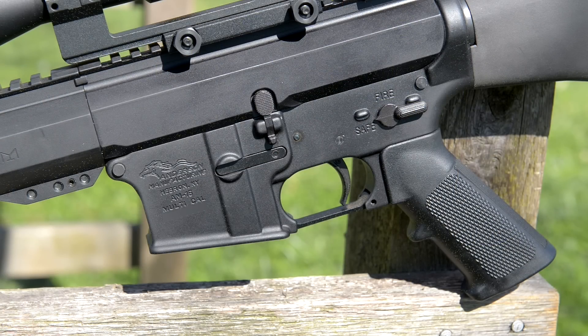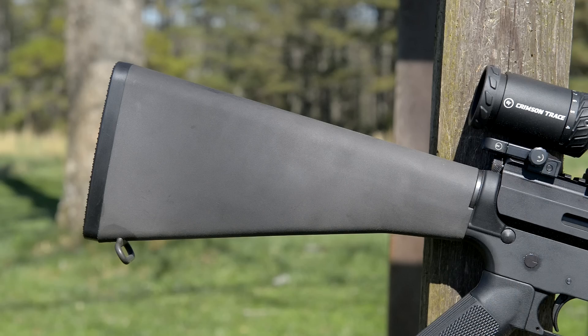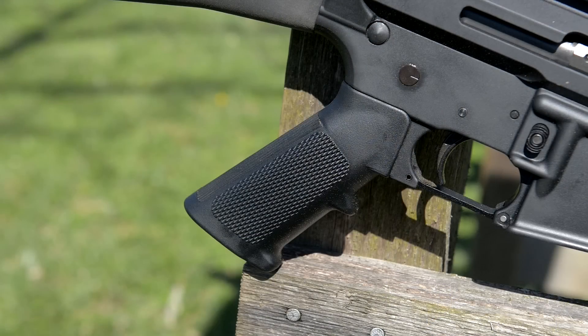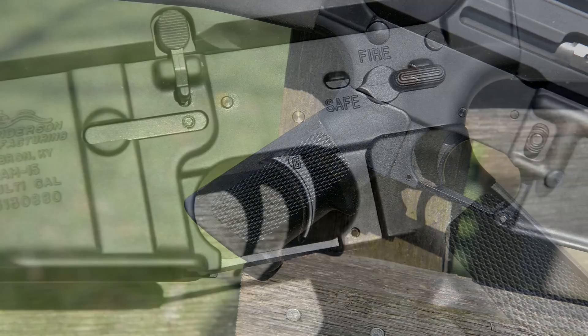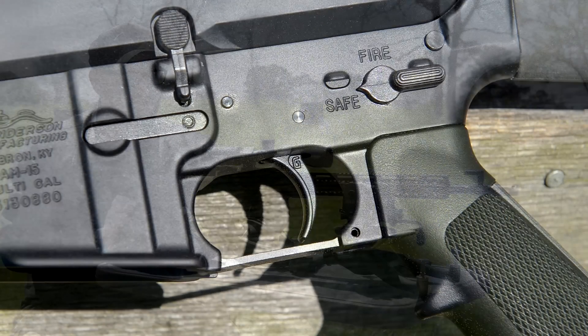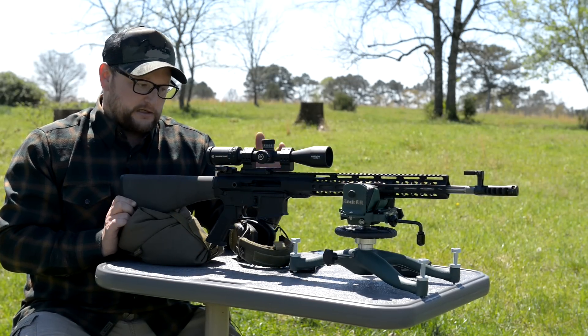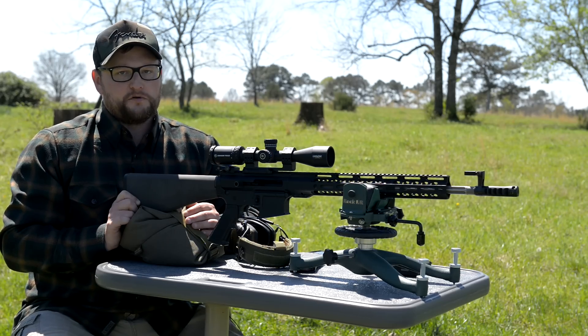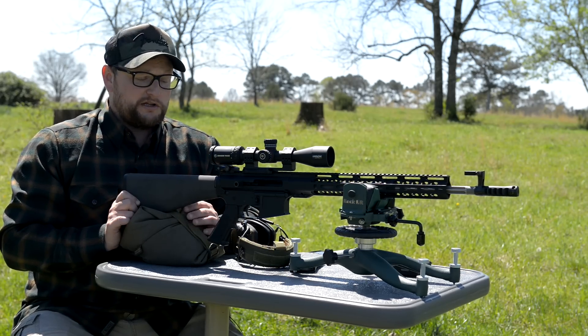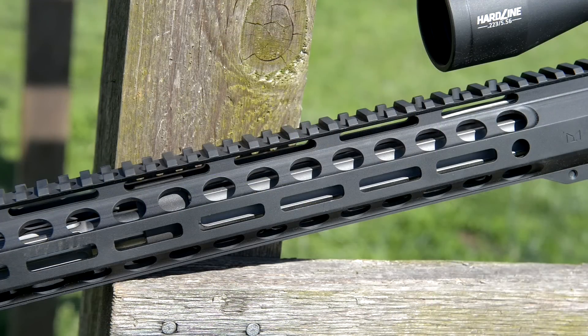On the lower, we're running a little Anderson 'poverty pony' with a standard A2 mil-spec stock and standard A2 grip. We do have a Geissele SSA trigger — a two-stage — so we did upgrade there. I feel like that's a pretty crucial component to any rifle build. We love Geissele triggers. There's also a very effective M-LOK rail that's simple but does the job.